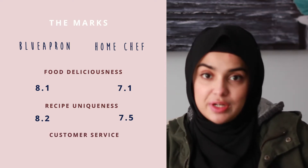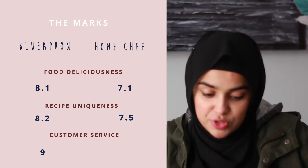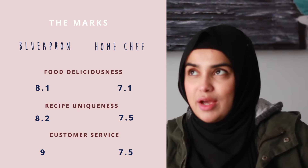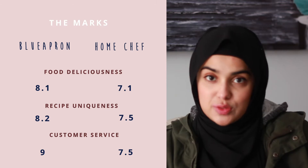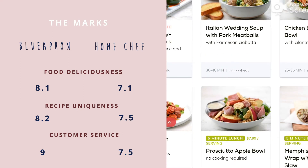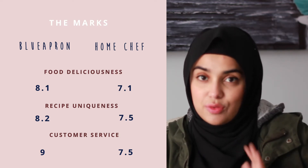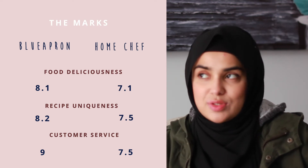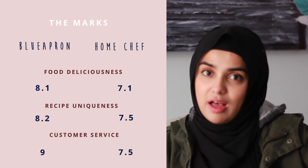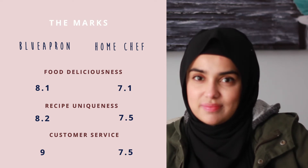For customer service, I gave Blue Apron 9 out of 10 — they were really easy to get in touch with, I was able to use their website properly, and everything worked out. For Home Chef, I gave them 7.5. They were really good, but my only issue was their website felt a little weird. The first week I used them, after I'd already chosen three vegetarian meals, I checked the ingredients and found there was wine or alcohol in one. I wanted to switch to the next week, but that was impossible to do online. I reached out to customer service, they did a whole refunding process and fixed it — but I still ended up getting the alcohol. So it's not entirely customer service's fault, but it could be a little better.